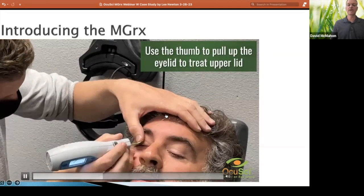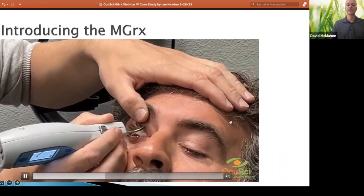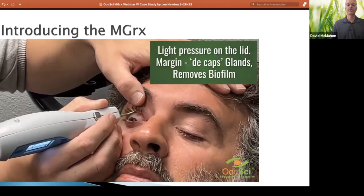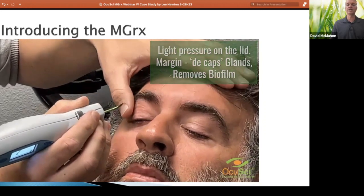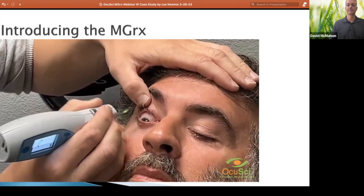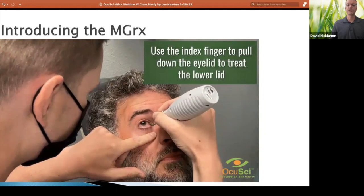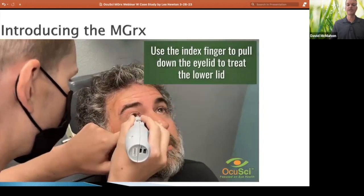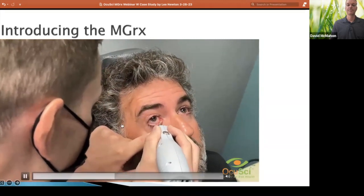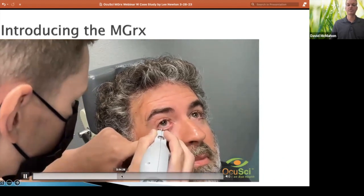What you just saw there were some anesthetic drops for this treatment. You can see he's just using light pressure and scraping off the biofilm and decapping those glands. He's pulling down the lower lid now — pretty easy access there. The temperature of that instrument is 42°C.